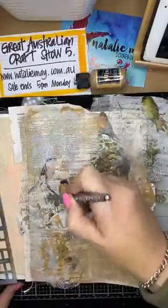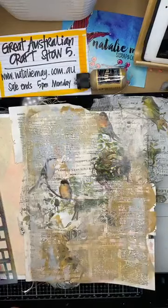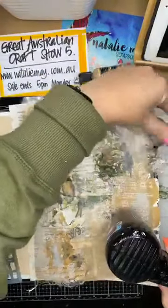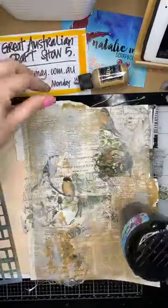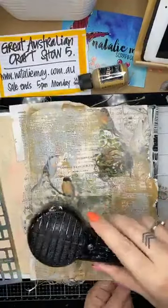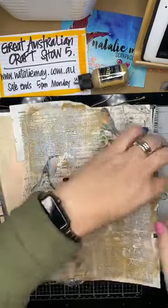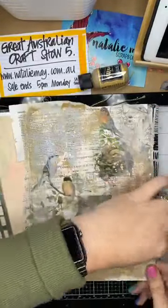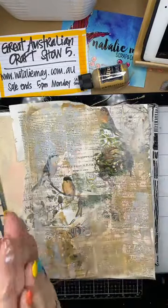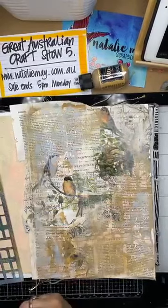Before I go on I'm going to hit this with the heat gun, simply because I've got a bit of paint moving and I want to make sure it is totally dry before moving on to adding a deeper colour. I'm taking some of those edges off. I've started to create a base here for my page and the next thing I want to do is add a bit of depth.